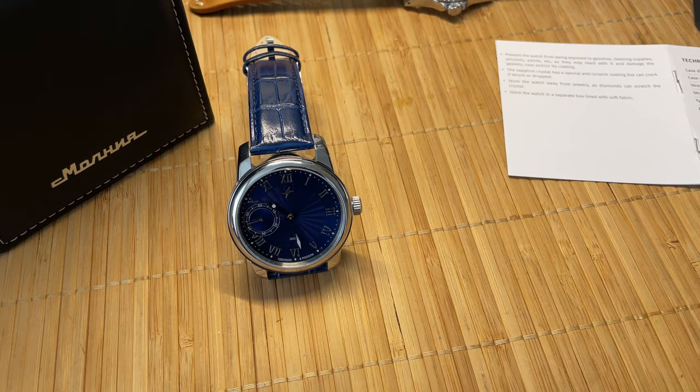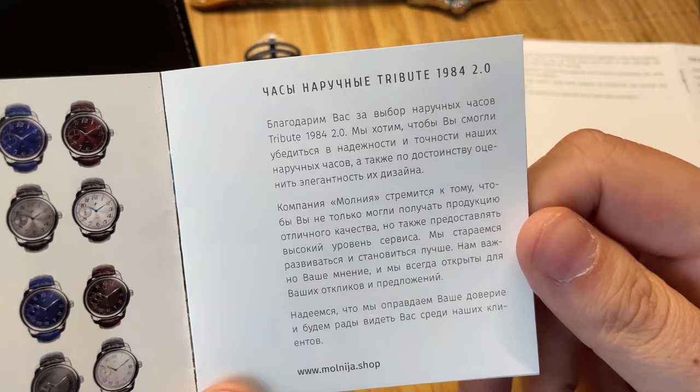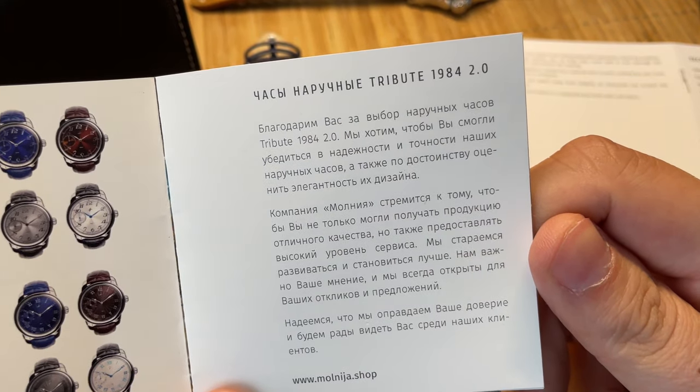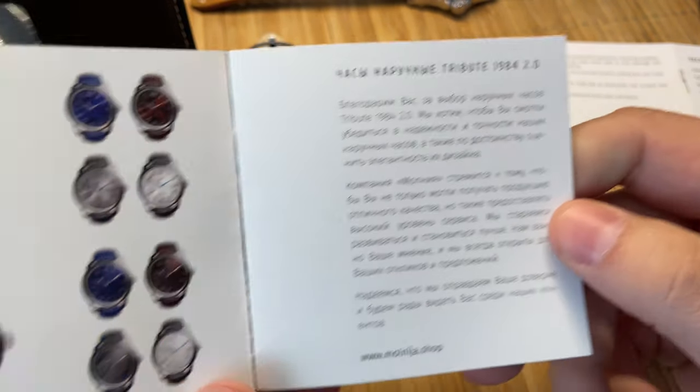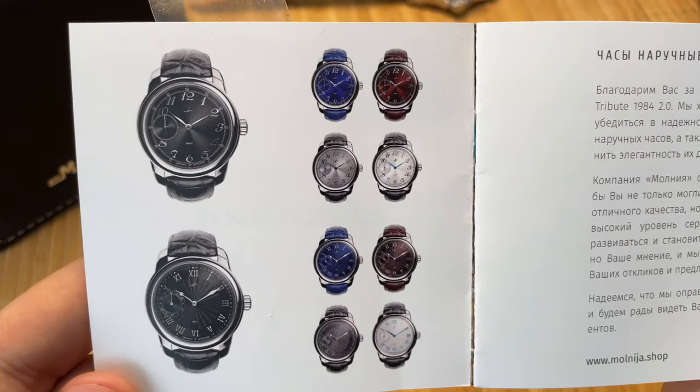Hey guys, welcome back. I'm EDC Gunner and today I have a Russian watch — it's Molnija, and what I like to call it is the Russian Tissot Le Locle, because it reminds me of Tissot Le Locle watches. This is the Molnija Tribute to 1984 2.0, because they have a version before this.